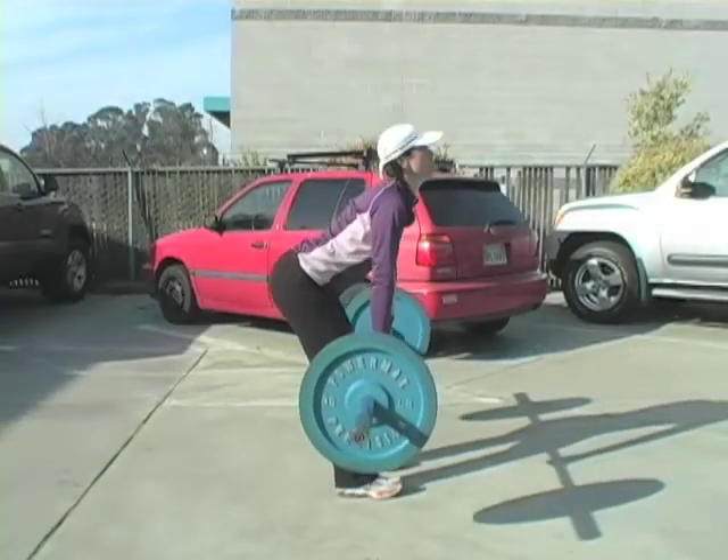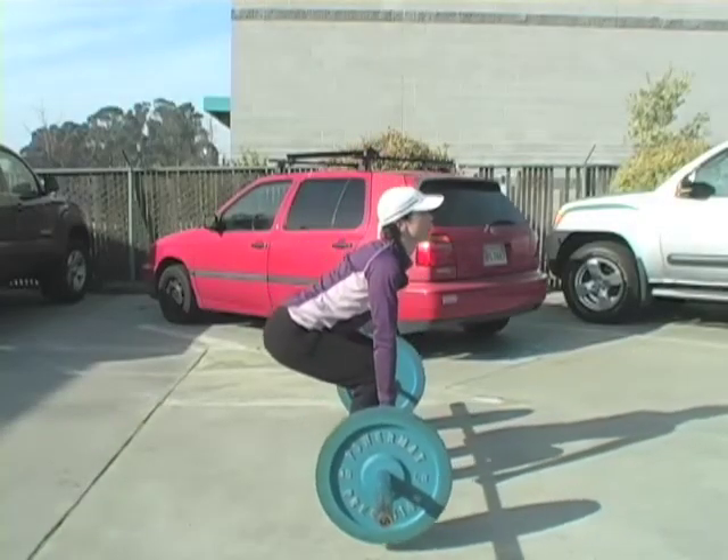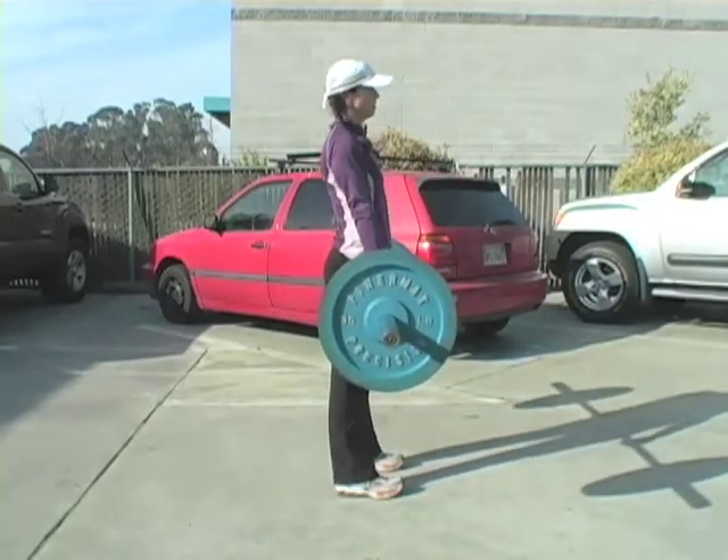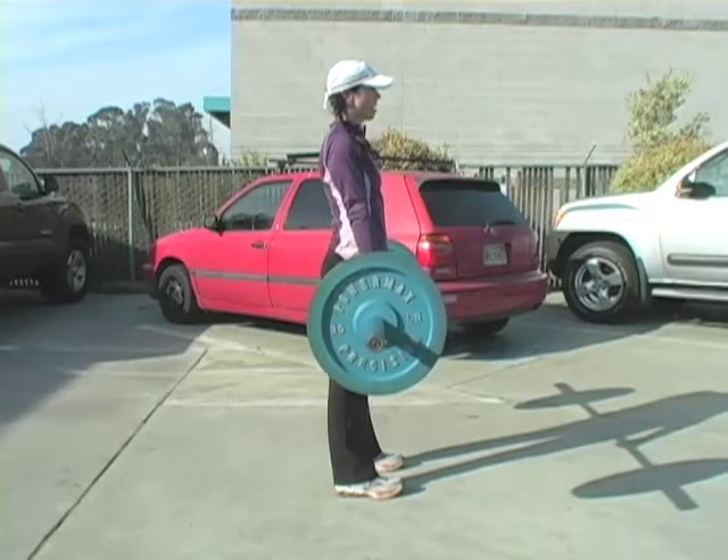Now, when we were cueing it like so, we'd say the arms are just straps — they do no pulling. And it kind of makes sense that if they were just a pendulum, a toe rope or a chain, they would hang perpendicular.